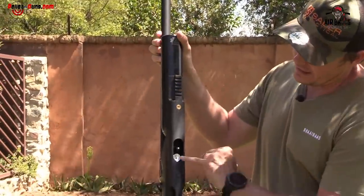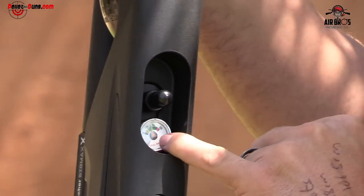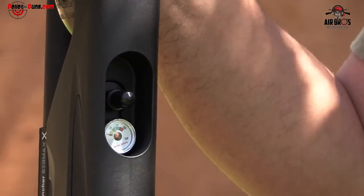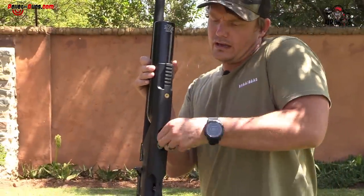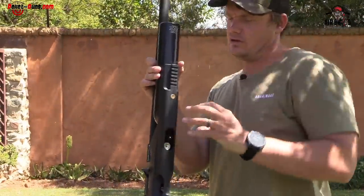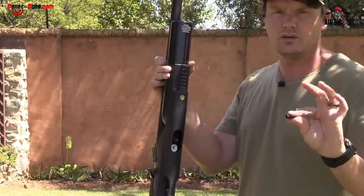That's where your gauge sits. You fill it up to 250 bar and you get about 70 shots per fill. It's got the Kroll quick-coupler nipple — there's a little rubber piece there, and it's quite tough to pull off the first time.